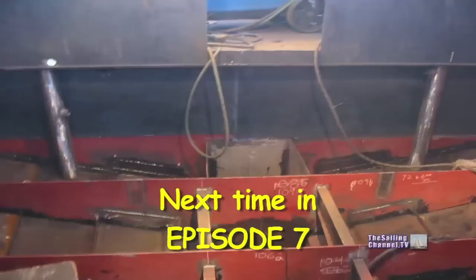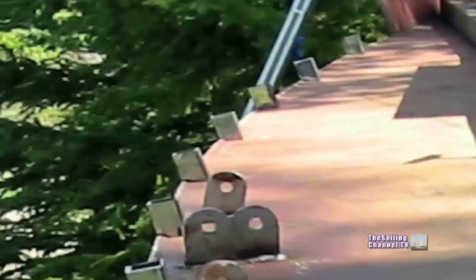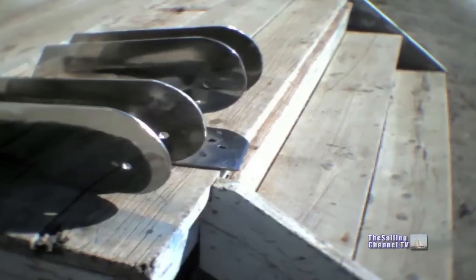Join us next time when leaky sea cocks are ousted in favor of a better system, the cockpit no longer fills up with water, the first piece of wood in the boat is the last bulkhead, and the decks get new bulwarks and bollards, and the anchor rollers are designed.